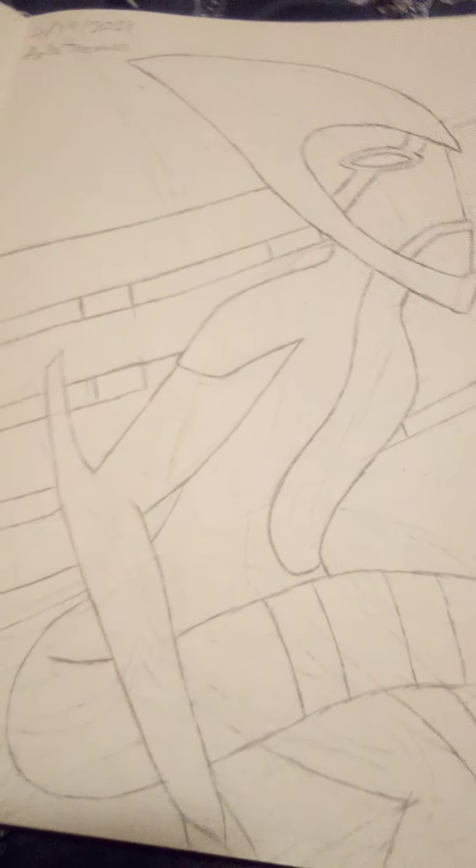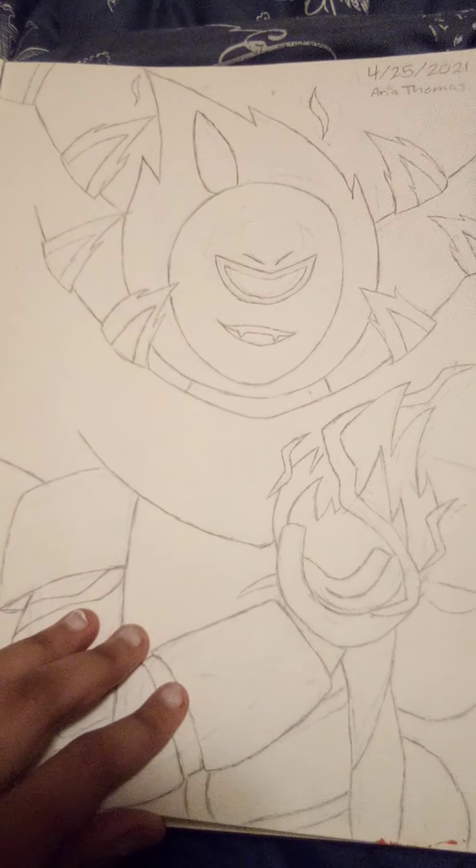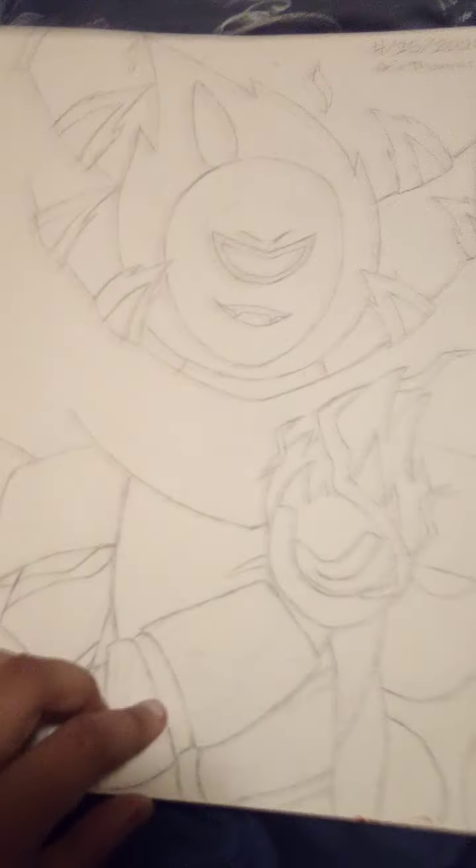I tried to draw Accelerator sitting on a bench, but eh. I drew this because I just wanted to draw someone funny for no reason. Then Big Chill. Then I tried drawing a fusion between Wildvine and Heat Blast — it kind of turned out like this. I might want to redo it.